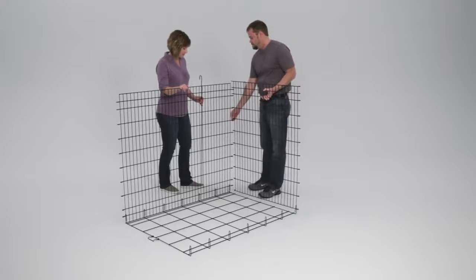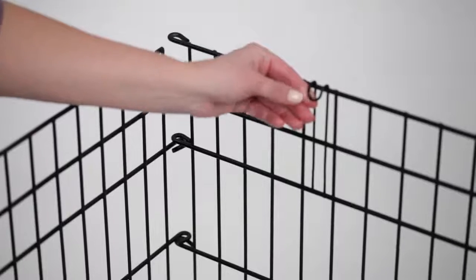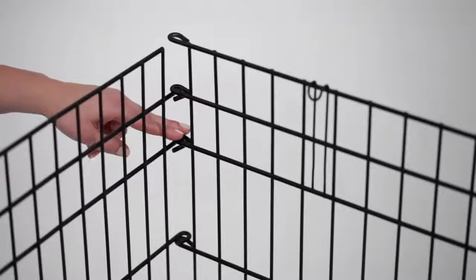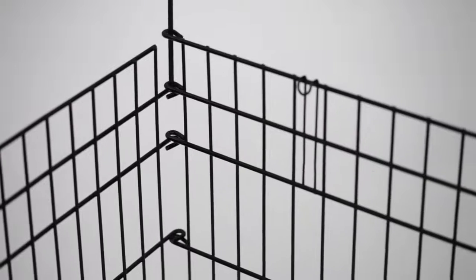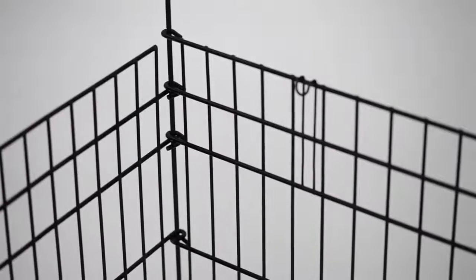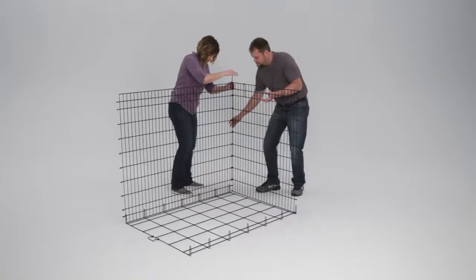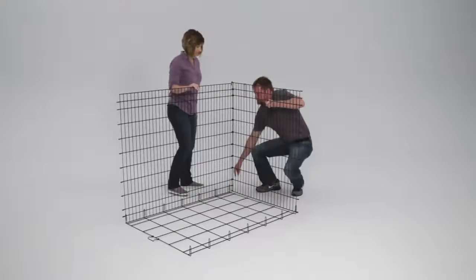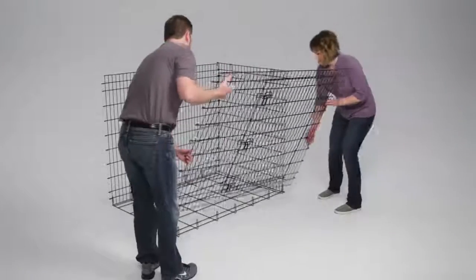Align the side loops of the back panel with the loops of the side panel. The end panel's top hooks should face inward, and the second and third loops on the back panel will rest on top of the first and second loops of the side panel. Now place the corner rod through the loops — you may have to shift the panel slightly to guide the rod to the bottom. This is completely normal.